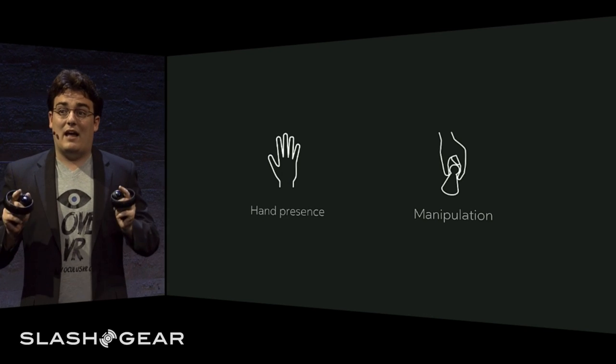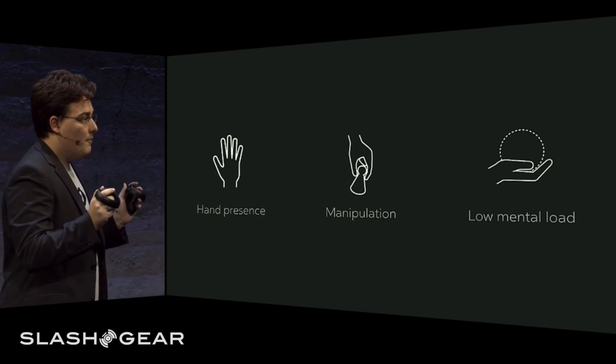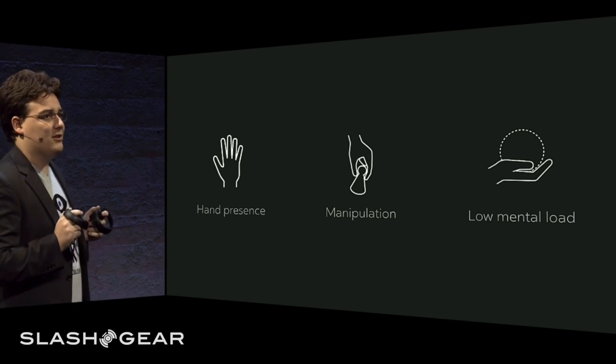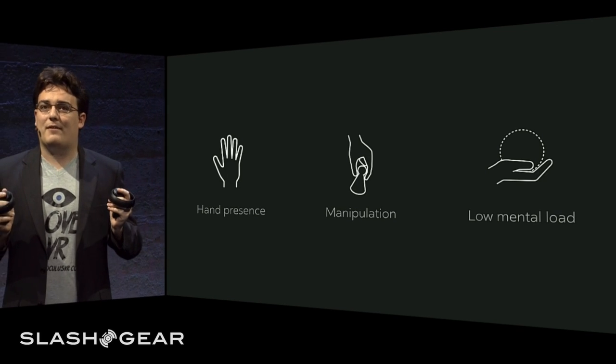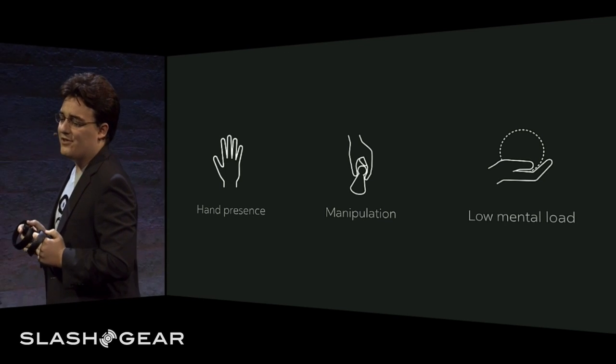This required a lot of design on how to make the controller interactions as natural as possible. Overall, we wanted a design that was low mental load — something you wouldn't have to think about, something that would let you use these controllers effortlessly, like you use your real hands in the real world.